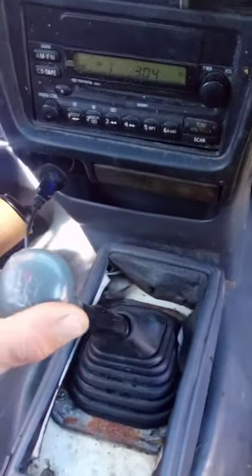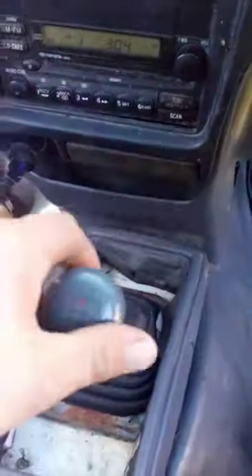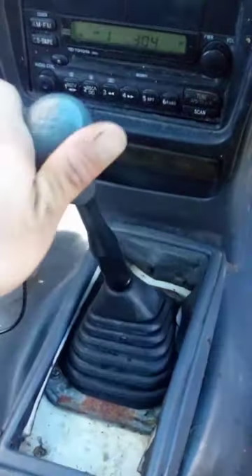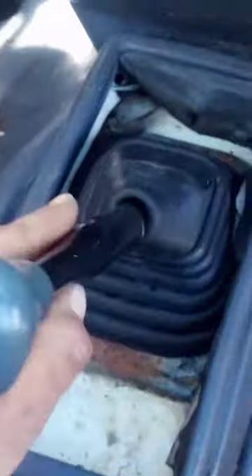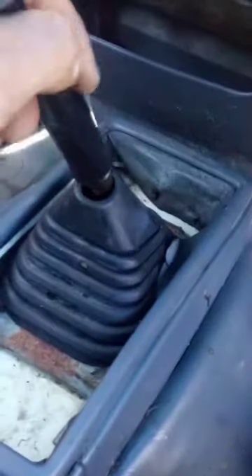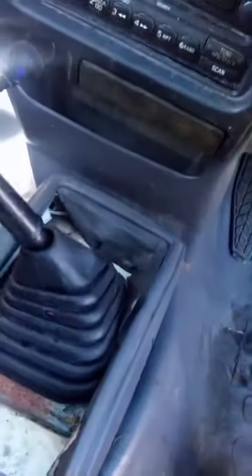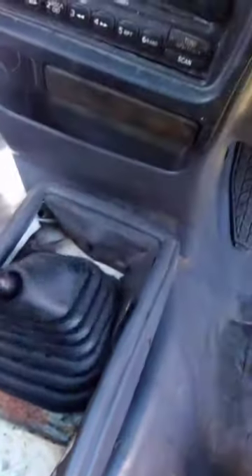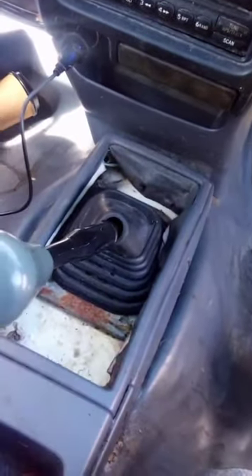My Hilux gear shifter is really loose — sometimes it pops out of third gear. I'll show you what it's doing: first gear, second, third, fourth, fifth, now going to first — look how loose it is, second, it just falls out. I can't even get into gear. Does that when you're driving sometimes.